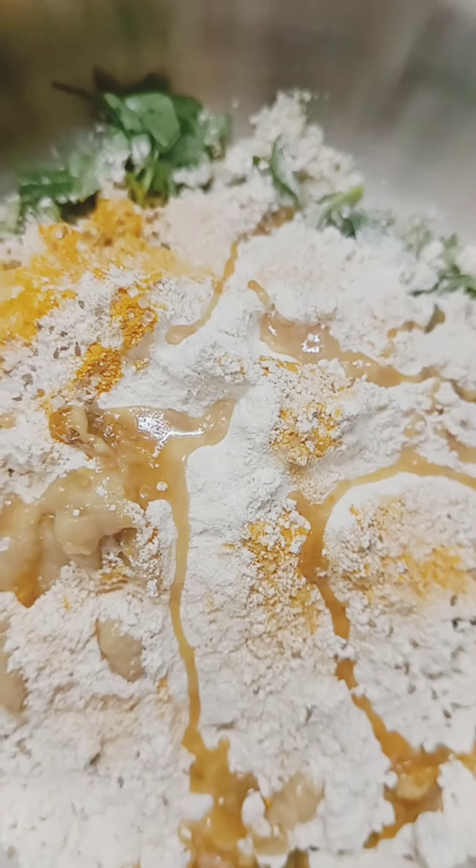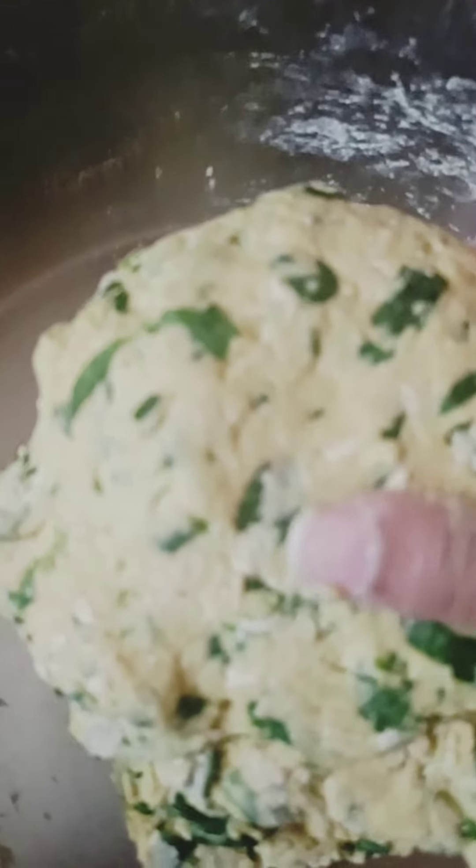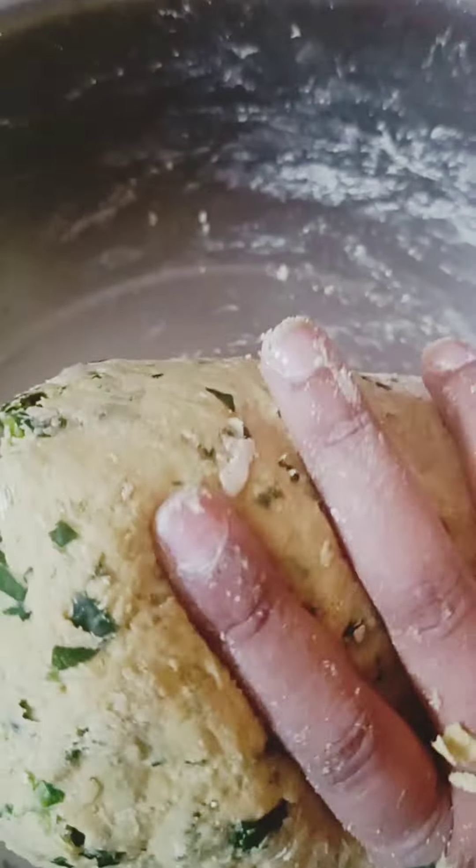I am going to make parathas. If you want to see the recipes, just comment in the comment section. I will share all of them with you. I'll make them available now in winter — you can try them all.